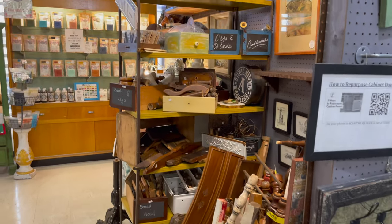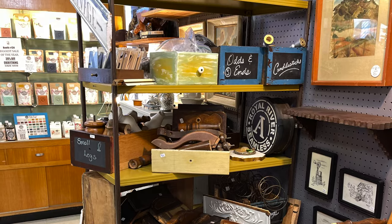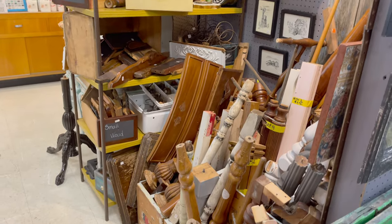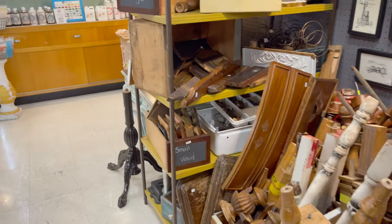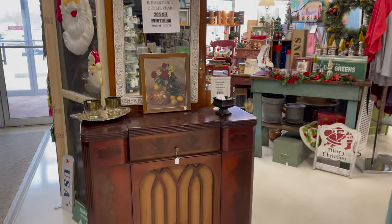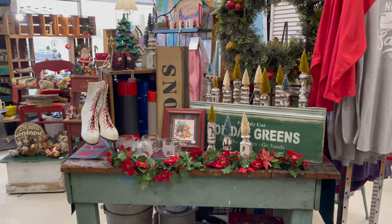Now we're making our way to my salvage area, and I have to tell you — when you are doing this walkthrough, sometimes you just get huge inspiration, and that happened here. Stay tuned, I'm going to tell you my plans for this space. In doing this video for the channel, I realized that shooting a video is extremely helpful.